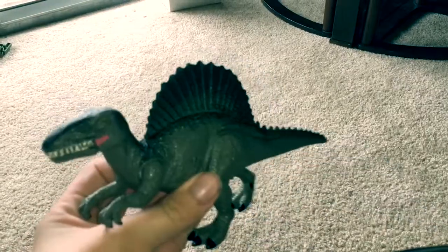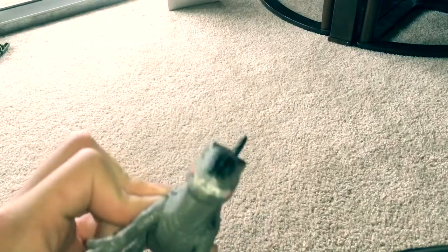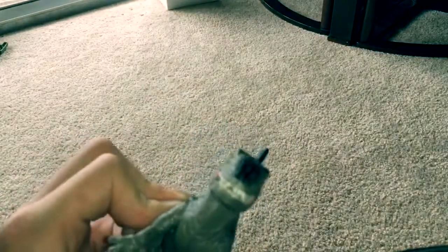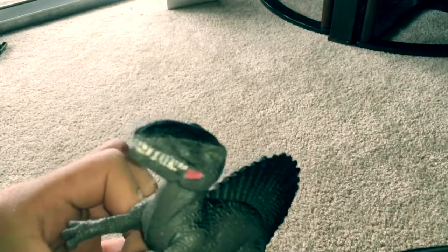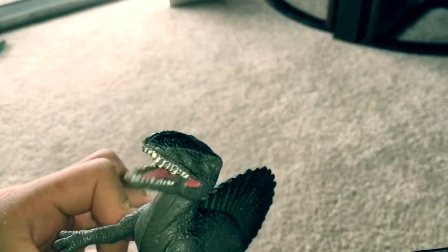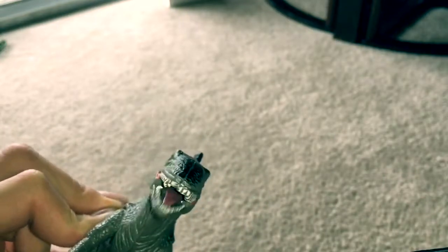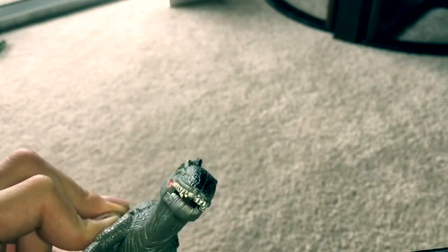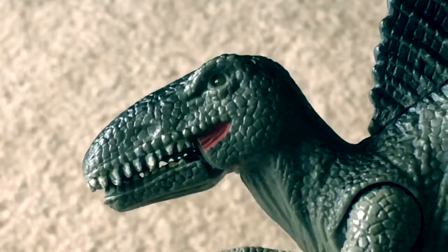I'll show you a picture of what the packaging looks like. This used to have a chomping action. It has a pretty cool little chomping action, but it used to have sound — it's not really impressive sound, it's just a recycled T-Rex roar from Jurassic Park. This is what the packaging for this Spinosaurus used to look like. It's actually pretty cool packaging and reminds me of the Jurassic Park 3 packaging. It's overall a really cool box.